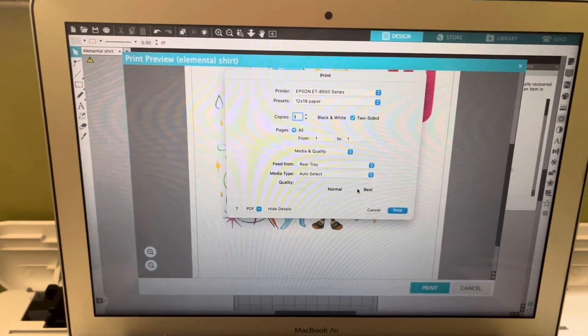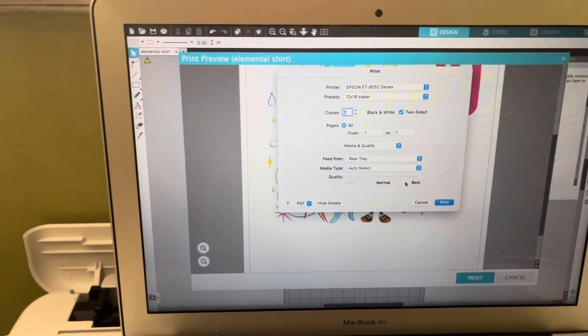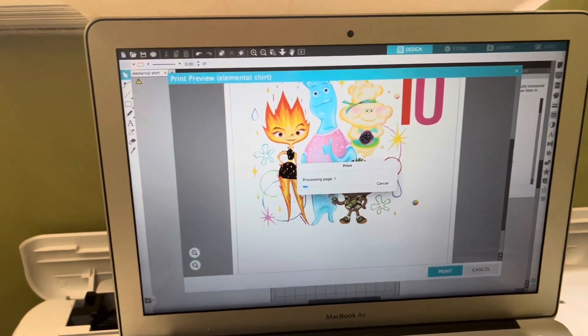But if I was using the 12 by 18 — this one's 11 by 17 — if I want to use the 12 by 18, I would go to the Print Page Setup, as you guys already saw. But now I'm just going to select Print.